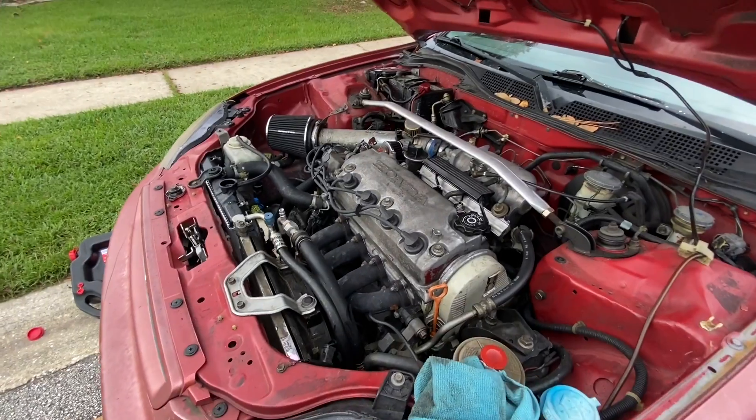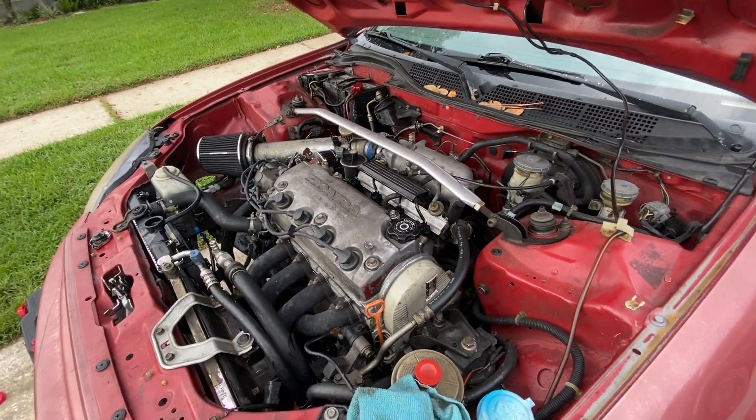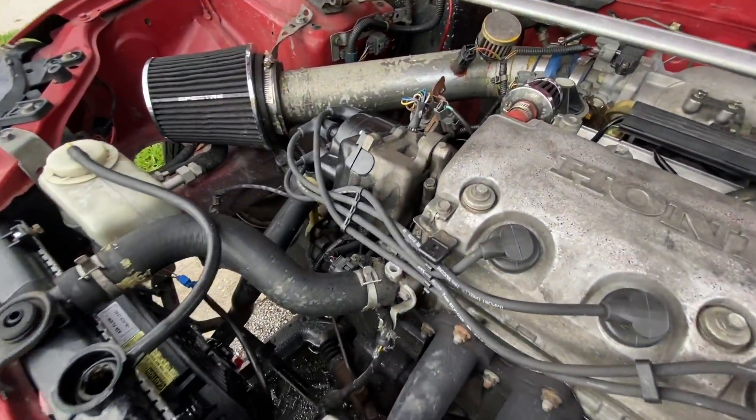Congrats — you just did your first oil change on your own! You should be happy that you didn't just spend $70 at a shop when you just spent $25 on oil and a filter, saving yourself a good $45 to $50 bucks.